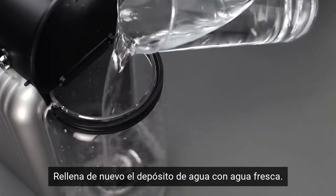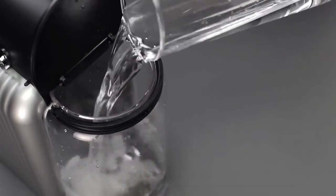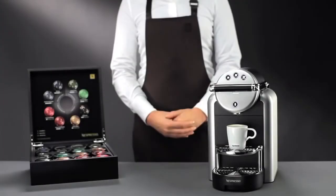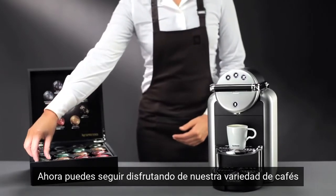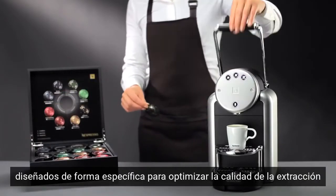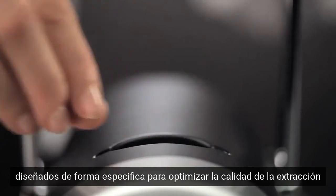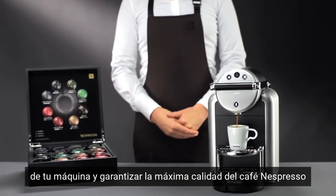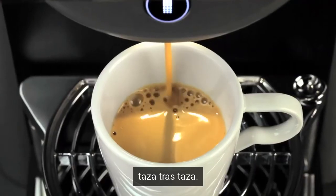Refill the water tank again with fresh water. Your Xenius machine is now ready. You can now continue to enjoy our range of Grand Cru, specifically designed to optimize the extraction quality of your machine and guarantee the ultimate Nespresso coffee quality, cup after cup.